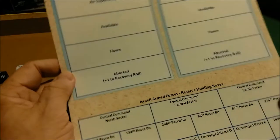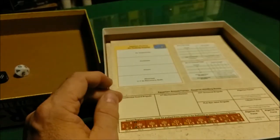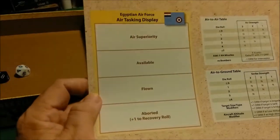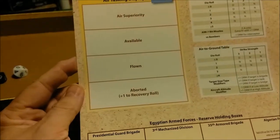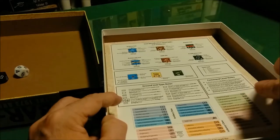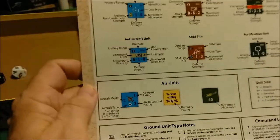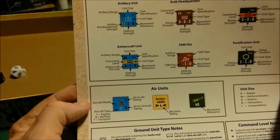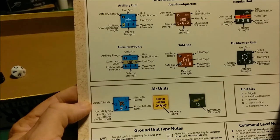Then we have their Armed Forces Reserve Holding Box, printed on one side only. Another player aid — this time we have the Egyptian Air Force Air Tasking Display. Pretty conventional, like all the other ones. Now we come to something new: unit identification charts and tables. This is some of the information found on the various types of counters for ground and air. The air units have air-to-air ratings on the upper right and air-to-ground on the lower right.